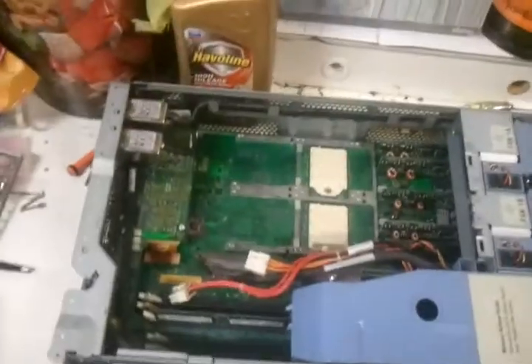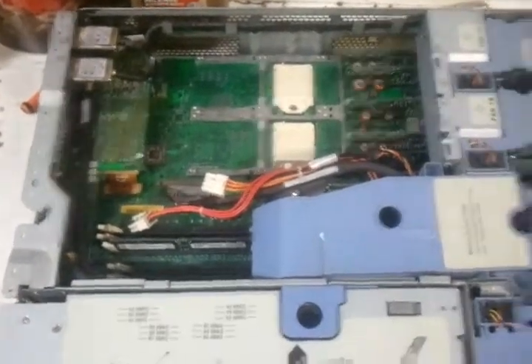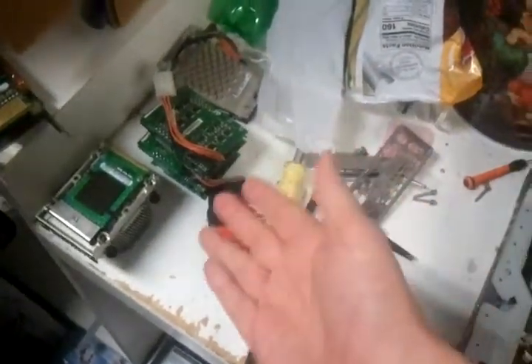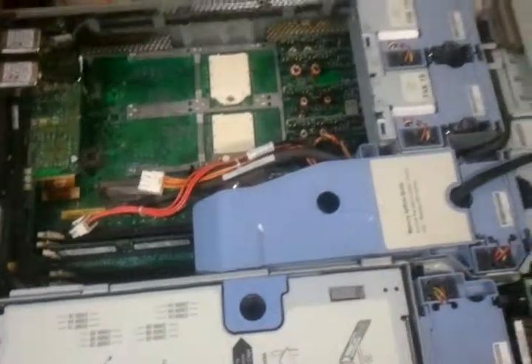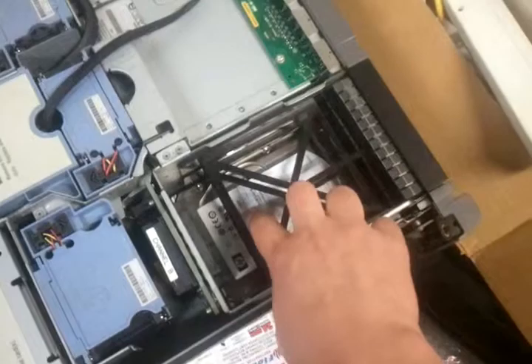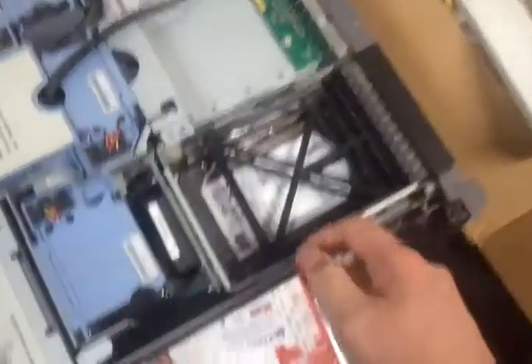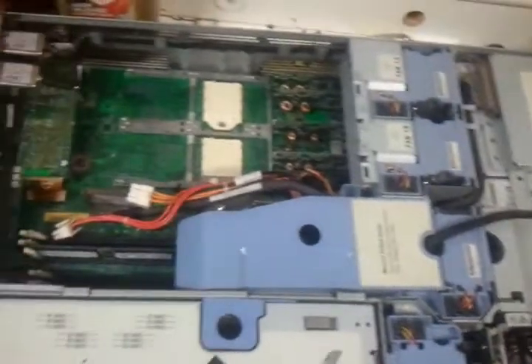They ship these systems pretty bare. Mine didn't come with processors, but it did come with the VRMs. If you order one, there's no guarantee the VRMs will be in there — they didn't show the inside in the pictures, just the outside of the unit. I haven't had any luck finding actual hard drive caddies for these units. I'm going to try with generic ones; I just have a 300GB Ultra 320 SCSI drive sitting in there, which is more than enough for what I'm going to try to do.